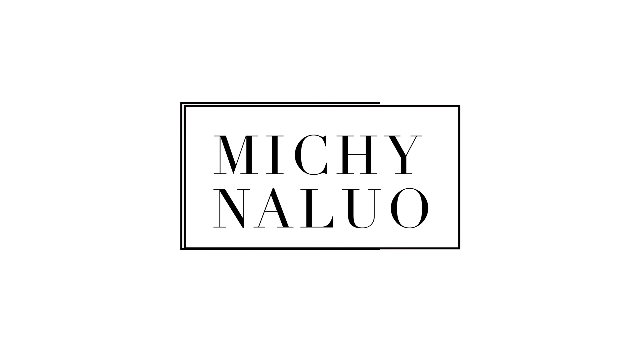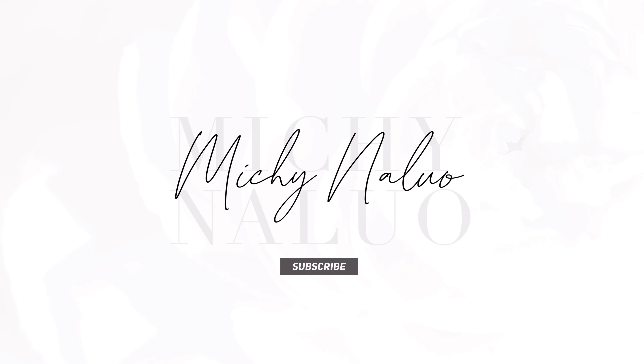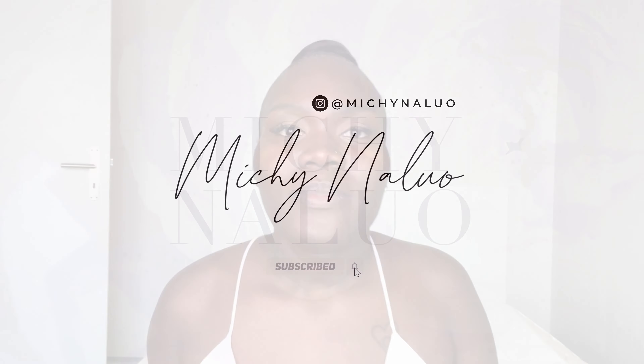Welcome to another makeup tutorial. My name is Mishi and in this video I'm going to show you guys how I do my summer makeup. I've already moisturized my face, done the eyebrows and the eye look, so I'm just going to go ahead and start.